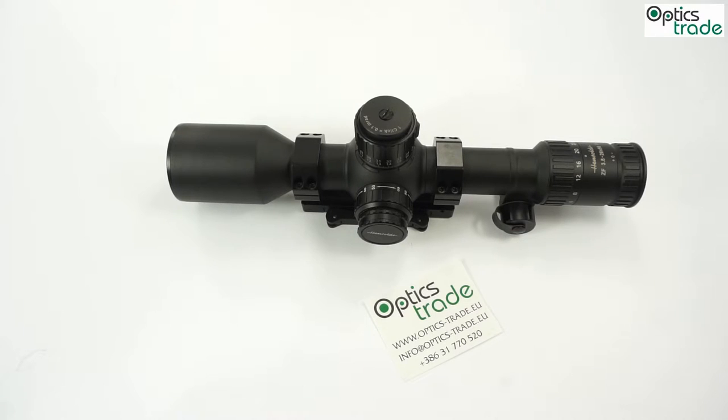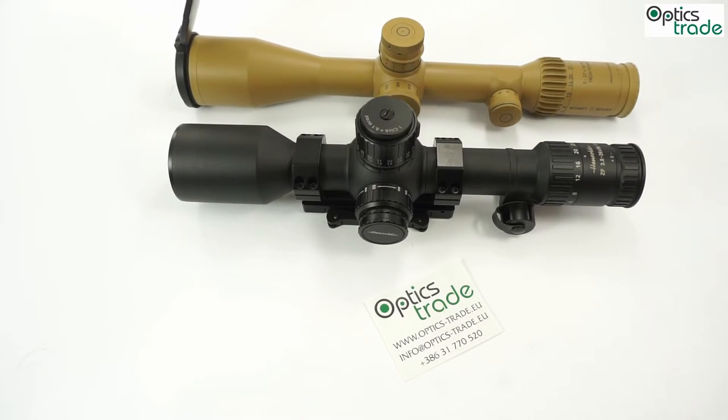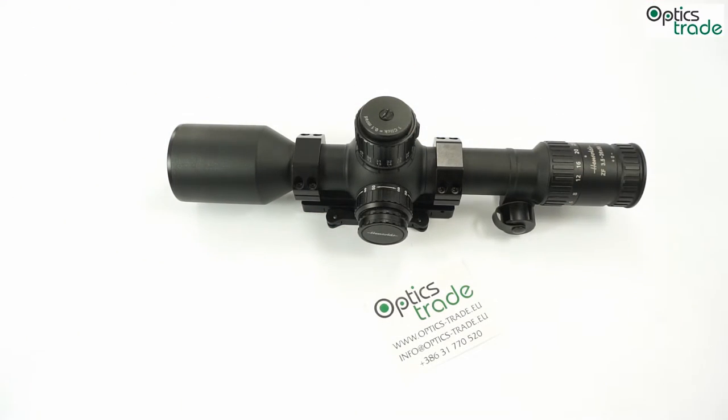This particular model is, I would say, the latest generation of Hensoldt scopes, since all other Hensoldt scopes are dated quite far backwards in the past. But this one is the last model they introduced. It is very short, especially if you compare it to other tactical super zooms. If we look at the Schmidt & Bender 3-27mm high power, you can see that it is much longer than the Hensoldt — the Hensoldt is almost 5cm shorter. But on the other side, the Hensoldt is also very, very heavy, and it has a very unusual 36mm tube.